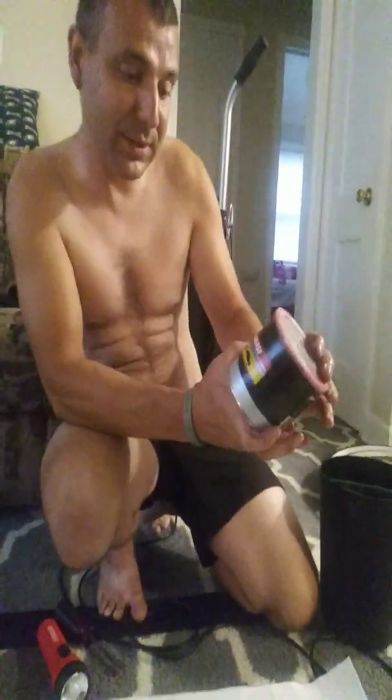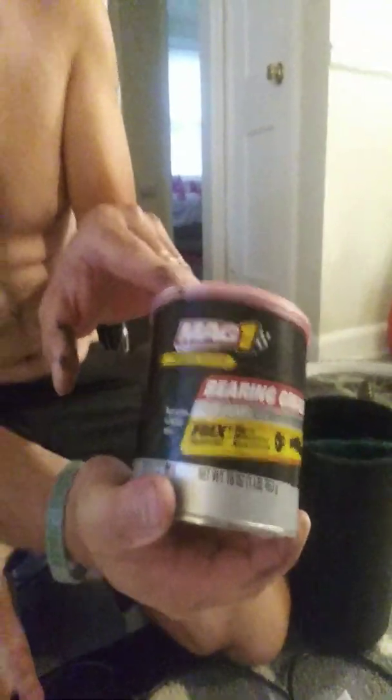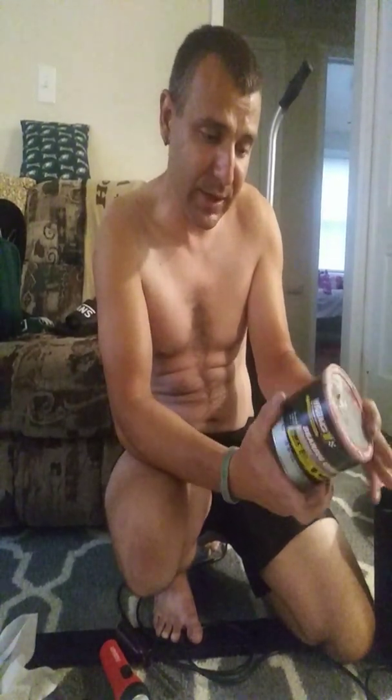Grease of choice is going to be high-temperature bearing grease. This is probably overkill for what we're using it for, but my opinion is that this is something you don't want to go cheap on — you want to put it together, ride it, and know it's right. You can get this at your local store. This grease goes up to 500 degrees and down to minus 5 degrees and it'll still operate, which is great for riding bikes in the winter.